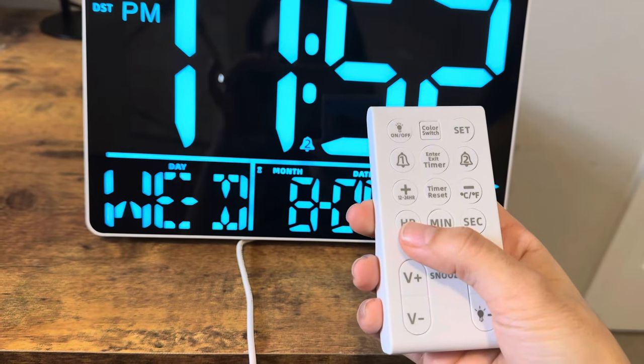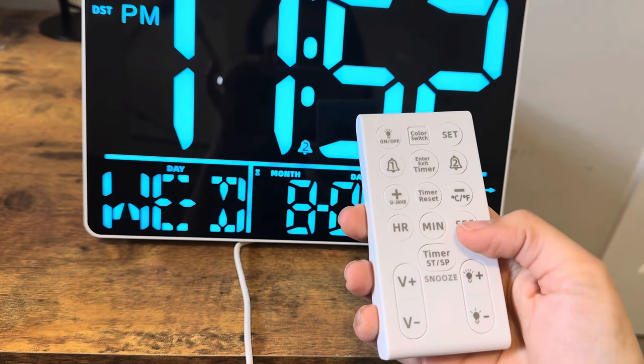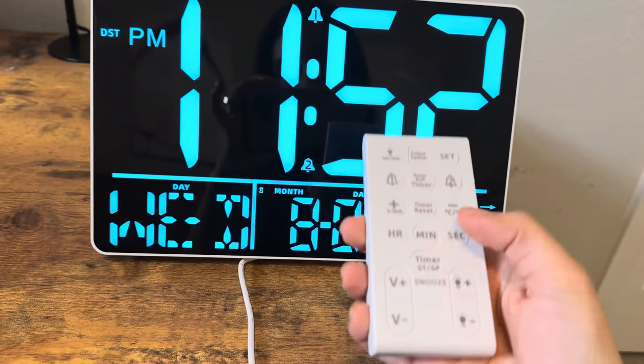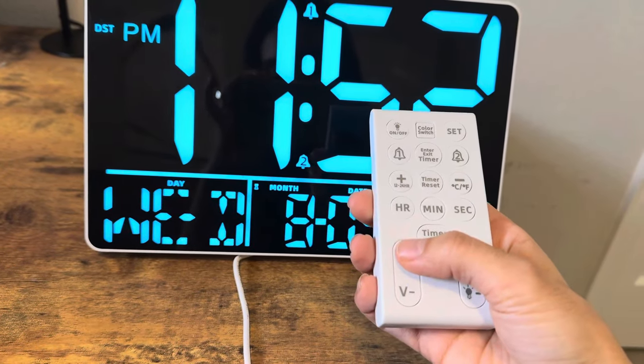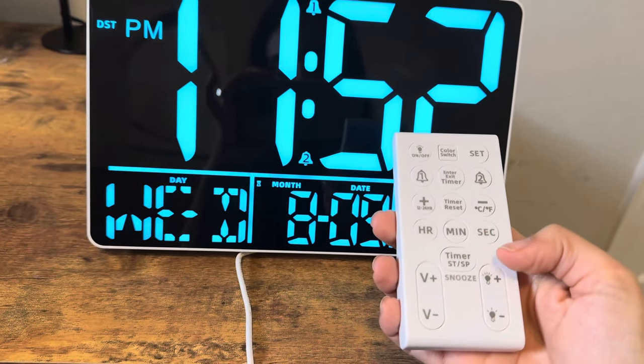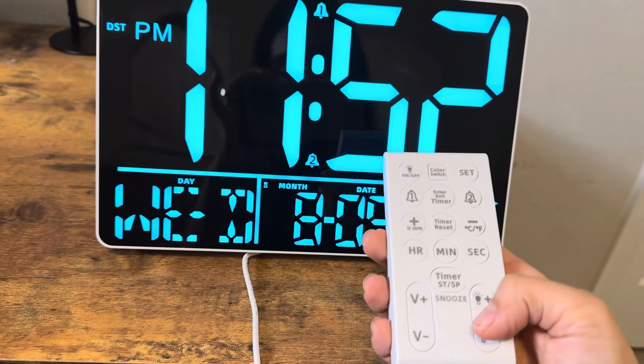You can change from Celsius to Fahrenheit. And then you have here the hour, minute, and seconds when you're changing or updating the time. And then you have the volume adjustment for the alarm as well as a brightness adjustment here.